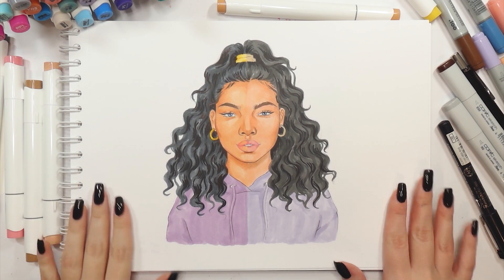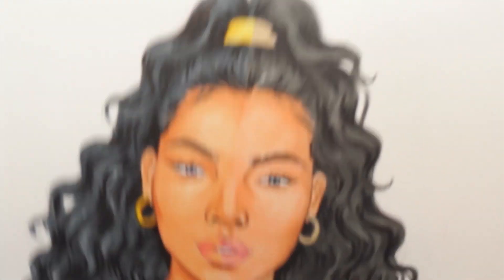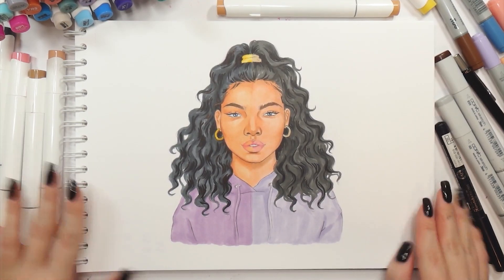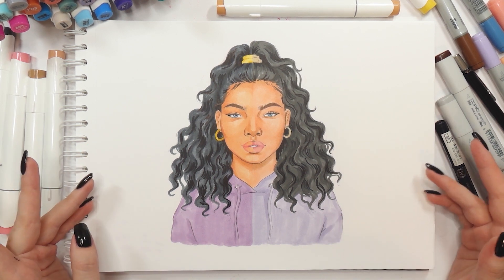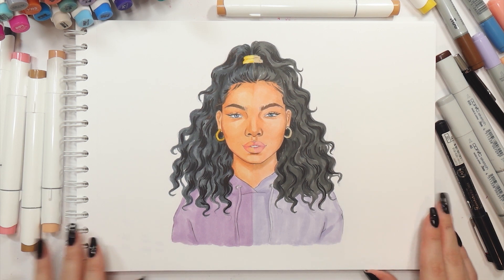So this is how the drawing looks colored only with markers — Ohuhu markers on the left and Copics on the right. Honestly, apart from the slight color differences, I can't really tell much of an actual difference in the quality of blending between each side. Both sides look even and streakless. Now let me just finish up the drawing with some colored pencils and I'll be right back with my final thoughts.